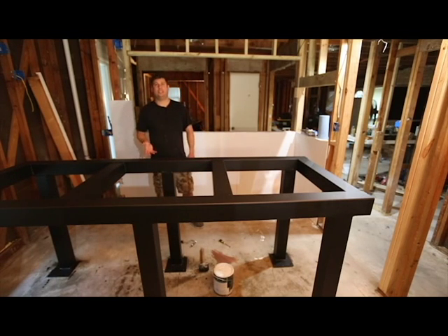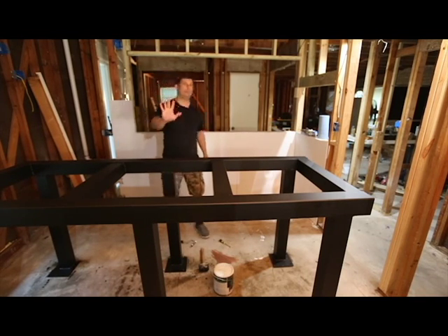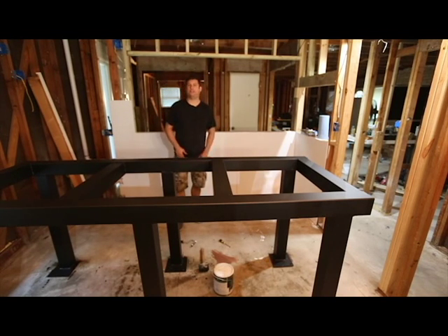You might be asking yourself, 'Brian, this is a 3,000 pound aquarium — where do you think it's going?' Well, that's a great question, and honestly I hope the answer is nowhere — and that's why I'm going to anchor it. I don't want to take the chance that somebody might fall and push on the aquarium, or something catastrophic could happen. It looks pretty sturdy to me, but I'm still going to anchor it down because that's the right thing to do.